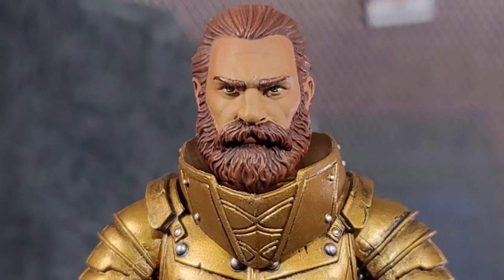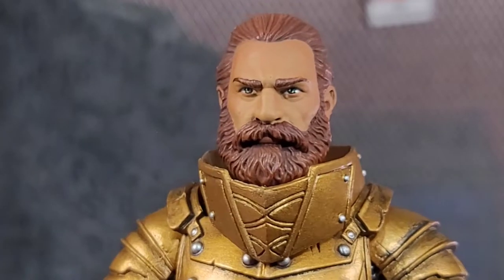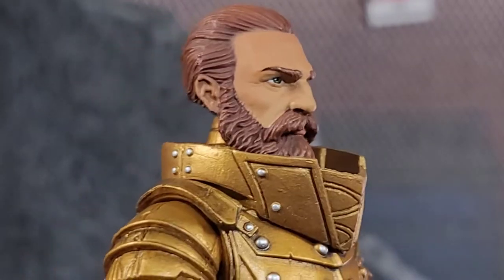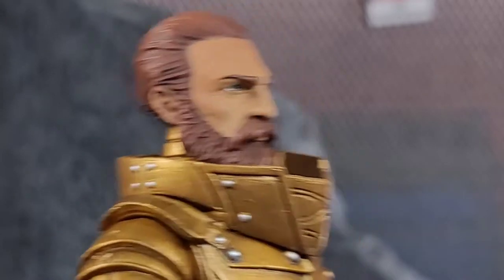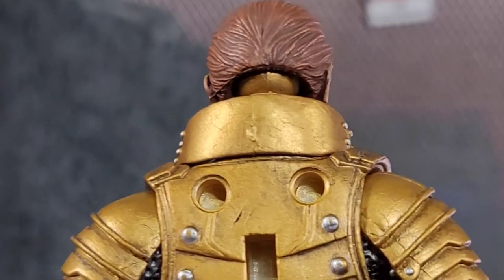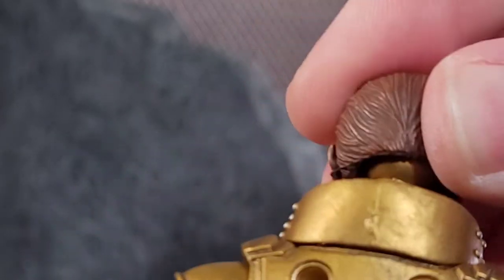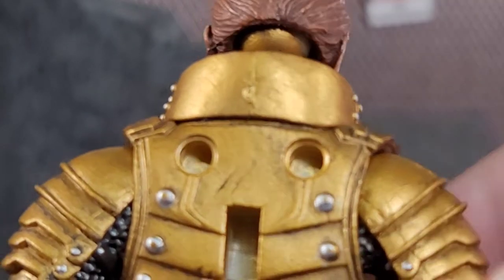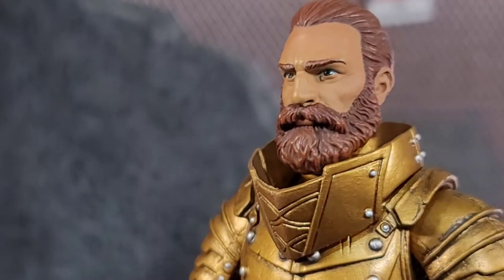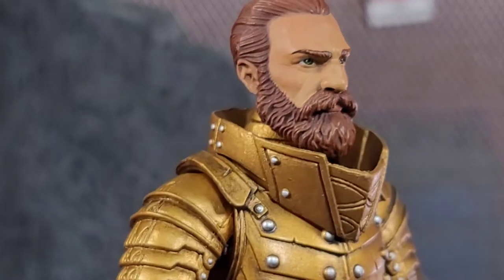The head sculpt is phenomenal. The eyes have a gloss on them to make him look wet. The beard, the mustache — everything on this figure is sculpted beautifully. The only downside is that little ball joint where the head pops on — you can see it very clearly, but it does allow that head articulation, which is nice. But this head sculpt? Freaking gorgeous. Love the paint work on the beard and mustache.